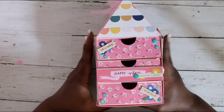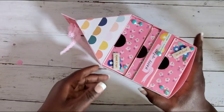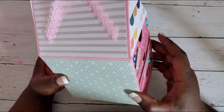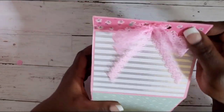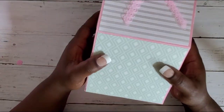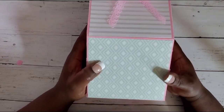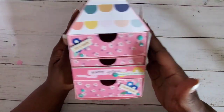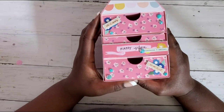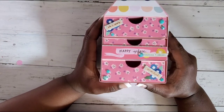Mine measures about four and an eighth inches across, five and an eighth deep, and about nine inches tall — great for happy mail. The drawers are one and a half inches deep and four inches wide, so you can store a lot in here. I did cut down the top part, and as always I'll have my measurements in the description box. I used the Sweet Story collection to decorate.